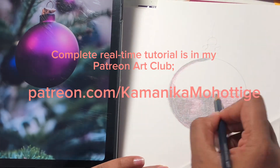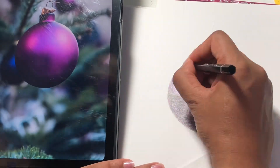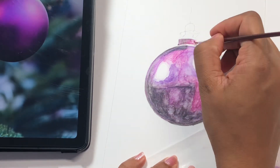Hello everyone, this is my Patreon art club tutorial. This month we are going to draw this May Bowbell with colored pencils — something festive and colorful to cheer up in this season.